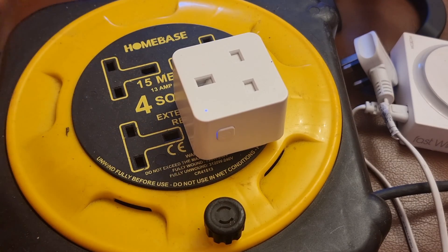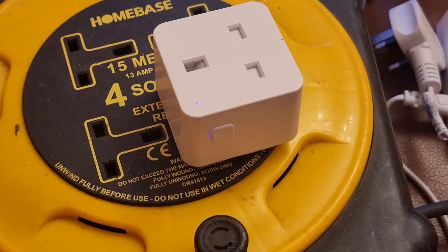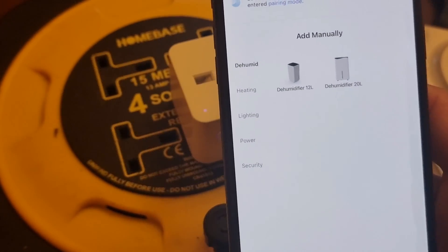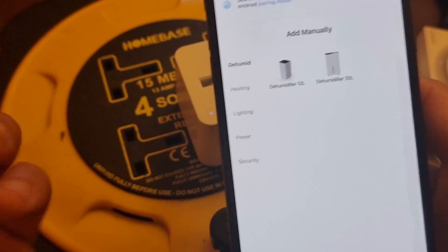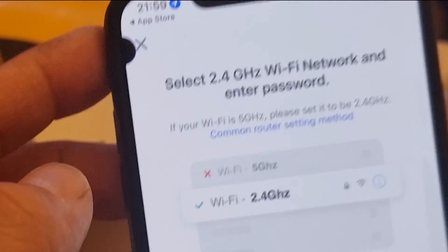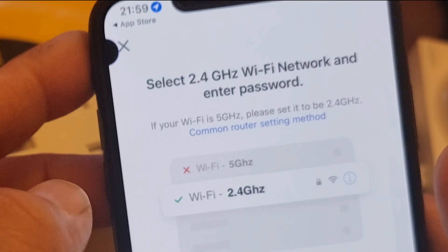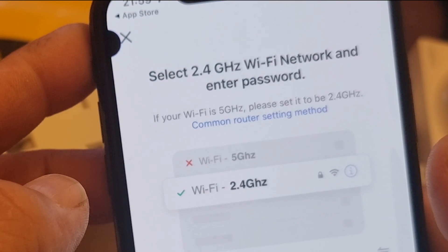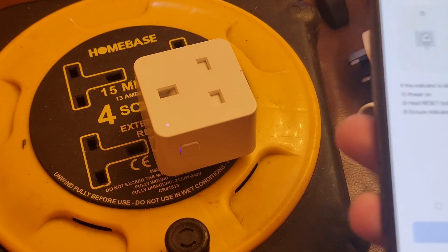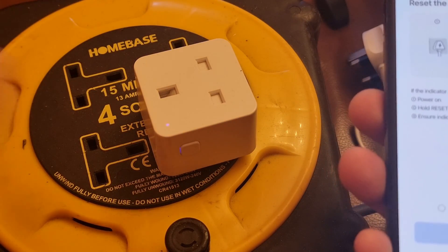Here you can see the power button and the blue light on the top. Once you're on the home section, click on 'Add Device', then go into the Power section. Since we have the power plug, go inside the Power section — this one is listed at the top as you can see on my screen. Here you have to enter your Wi-Fi password and click Next.